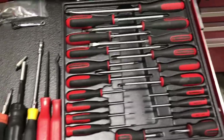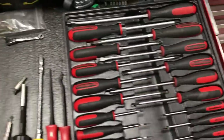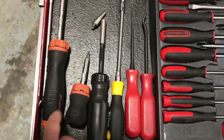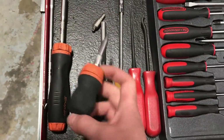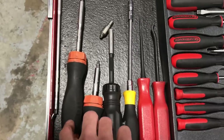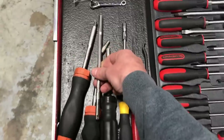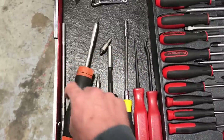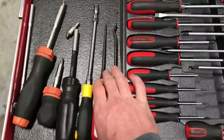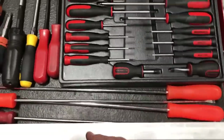Eight minutes already, I gotta hurry this up. Screwdrivers — bought a GearWrench set, I like it because it comes shadowed, really nice. Snap-on ratcheting screwdrivers — best ratcheting screwdrivers bar none. Even bought the long extension for whichever one I want to put it in. Also got a pin pick and a couple of really long screwdrivers I've used a few times.